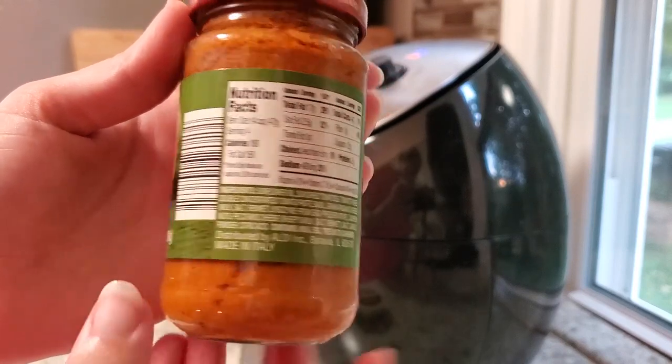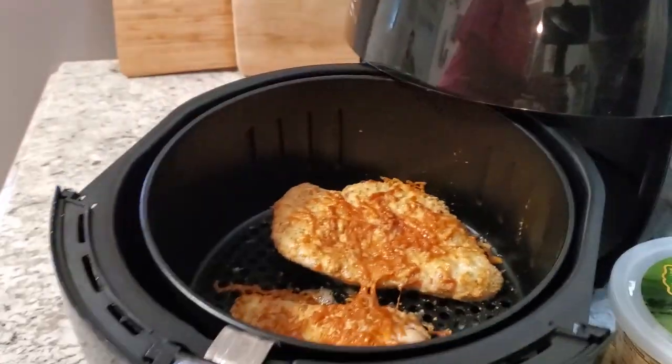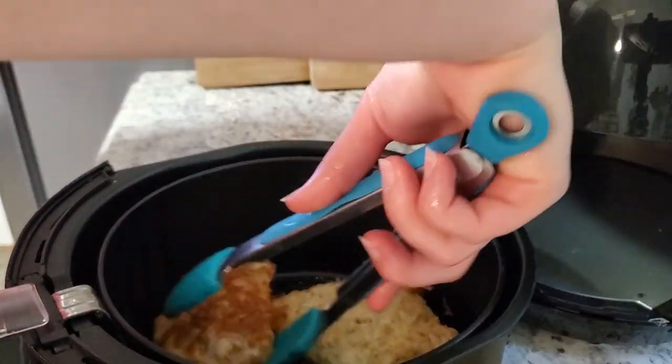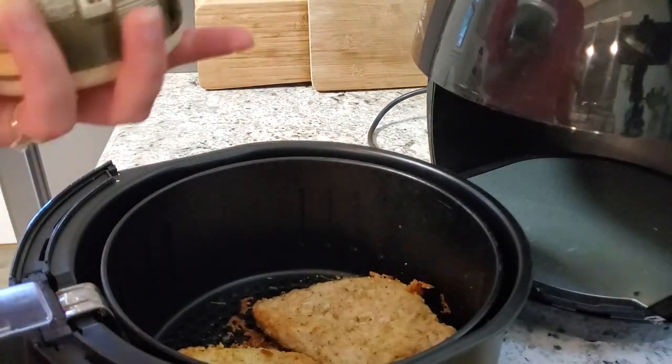After about 10 minutes, we're going to flip them so they can get crispy on the other side. Don't forget to top with parmesan cheese again and put them back in for another 10 minutes. This will definitely depend on how thick or thin your chicken breasts are, so you might not need as much time or you might need a little more.